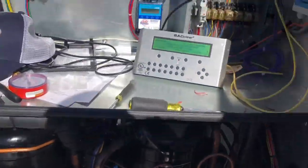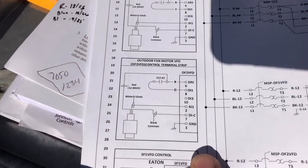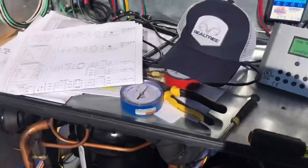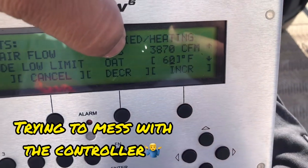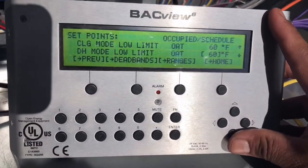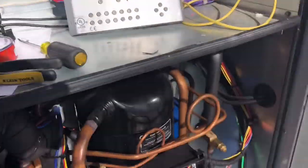It's going to be a pain to jump the compressor out, jump the board out. This is the output for the compressors, and then find a way to get the signal over here so that our outdoor fan can run. Once the compressor contactor closes, you've got your DC voltage — so it's going to be tricky. Right here it says cooling mode low limit, outdoor air temperature 60. I'm going to see if I can drop this down to 50 and maybe we'll be able to get this thing on. I changed that to 50 and it just reverted back to its default factory setting. So right now the biggest challenge is getting this compressor to run.